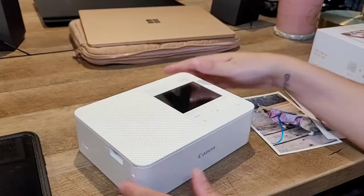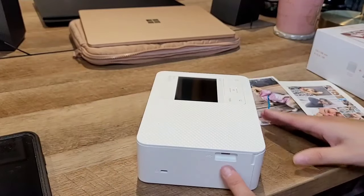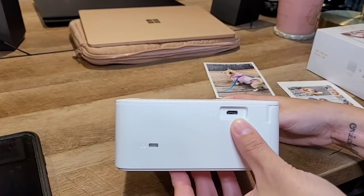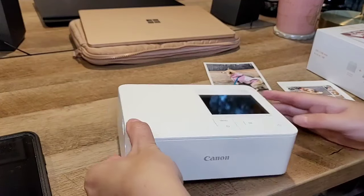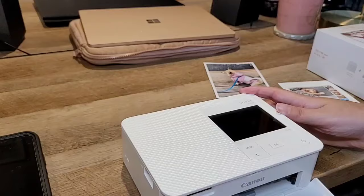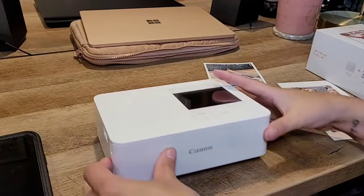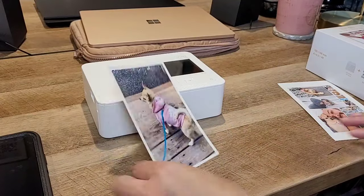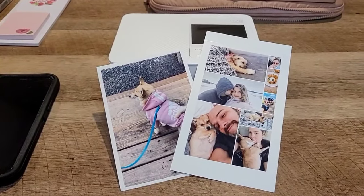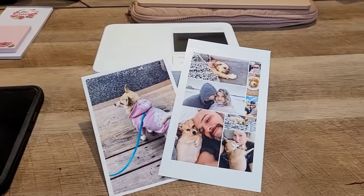I'm going to hold it down to turn it off. It's so small you can store it anywhere. If you're having problems connecting to the WiFi you can always connect your phone directly to it via USB, or you can insert the memory card right here. Look at these beautiful photos — printed from home in just a few minutes. Really great quality. We're going to be doing our office soon so I'm going to print some pictures and hang them up.